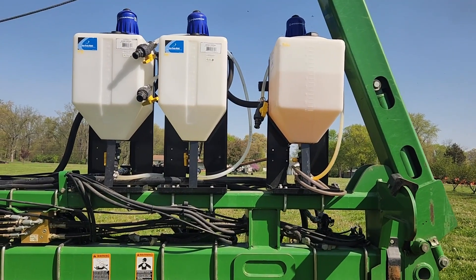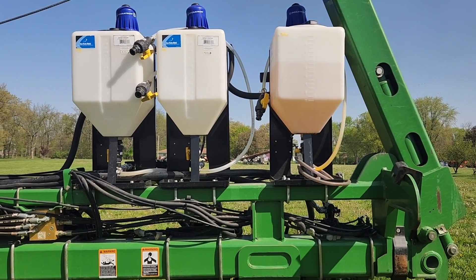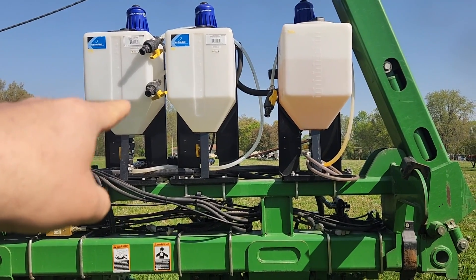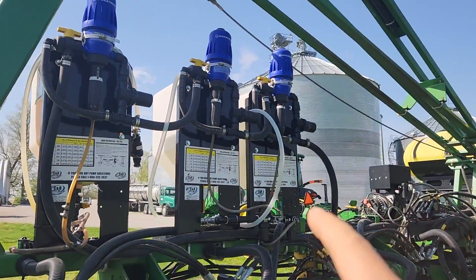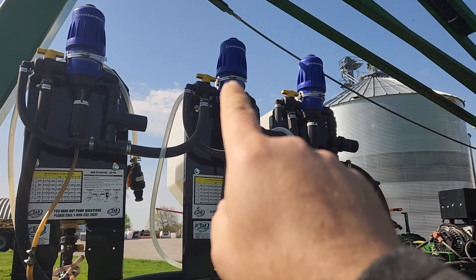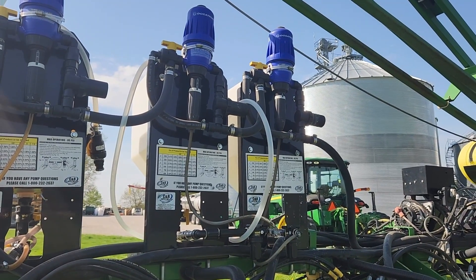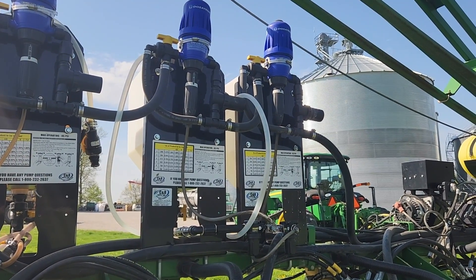I've got three Dosatrons on the wing of my planter. I decided to put those on so I could try out new and different products a little bit easier, and maybe run a different product on each given field without having it all mixed up with the starter itself. All you have to do is put the product right in the white tank from the top, and the in-furrow fertilizer flows through the hoses on each one. You can turn them on or off by the valve, and the product in the tank gets mixed right in the mixing chamber — that little blue thing right there. All you have to do is turn the handle a little bit and you can adjust the rate, and it mixes the product in proportion to the amount going through your hose.